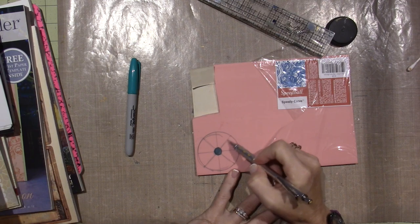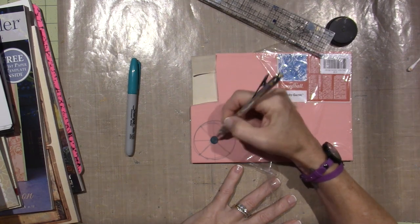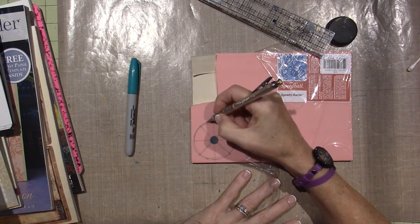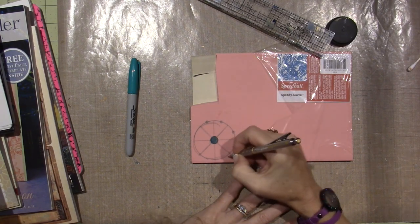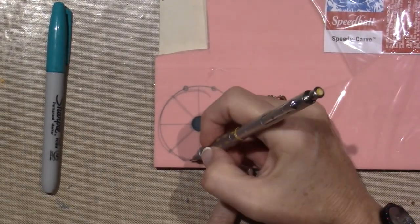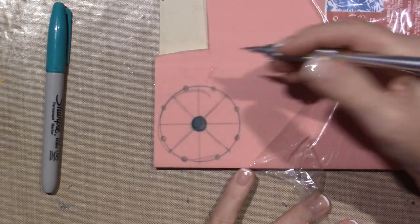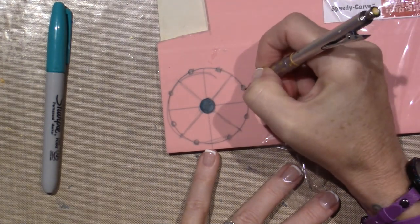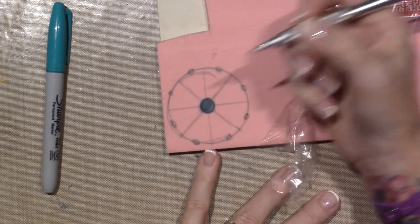I used a ruler but I'm just free-handing those lines. That one had eight petals — I'm gonna make one, two, three, four, five, six, seven — I'm gonna make eight petals. I'll divide again. In the center I'm gonna put a little circle here, just to keep my proportion of the petals. When I carve, I'm gonna use my Sharpie to make the lines that I want to carve.